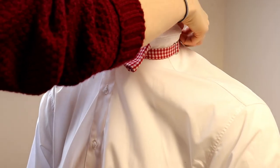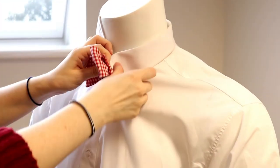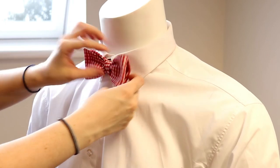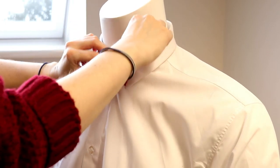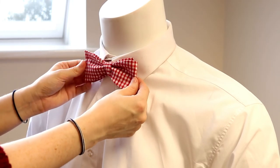Once finished adjusting the bowtie, bring your collar back down and ensure the bow is sitting centrally. Remember, it doesn't need to look perfect — that's what makes a self-tie bowtie stand out. Thanks for watching and I'll see you next time.